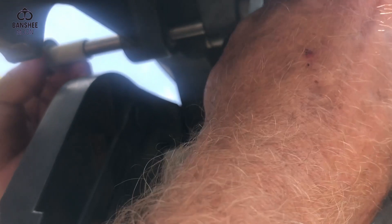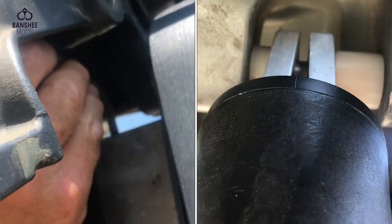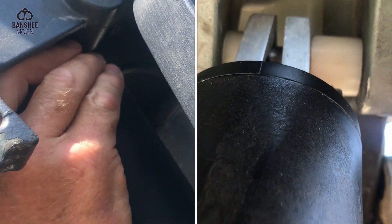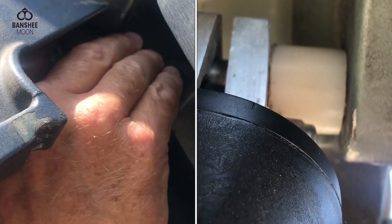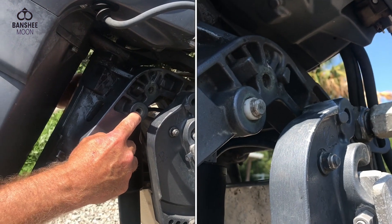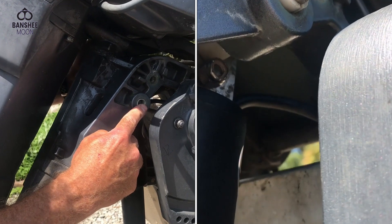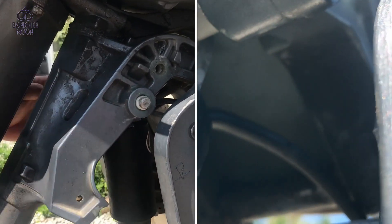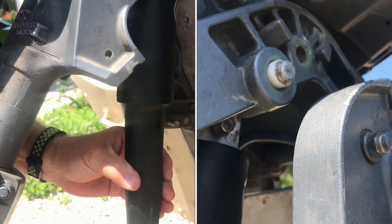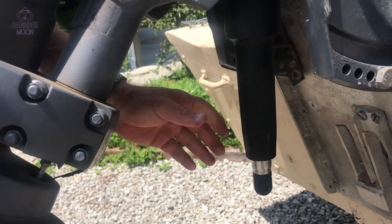I'm going to slide that — you can't see through my hand, I'm sure — but I'm going to slide this. Let me try to get it up in there for you to take a look at. There we go. Now I've got that pin through there. I have this actuator pinned in place, and you saw the parts that I used.